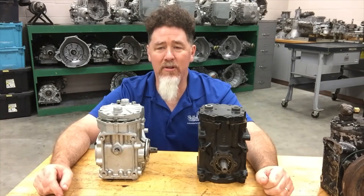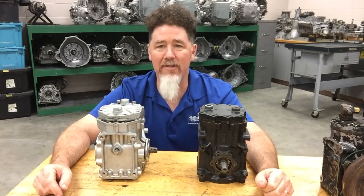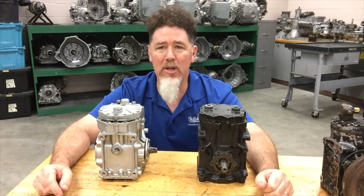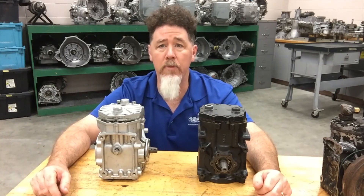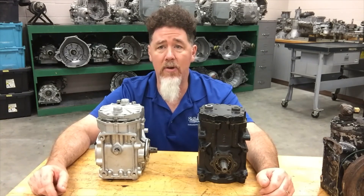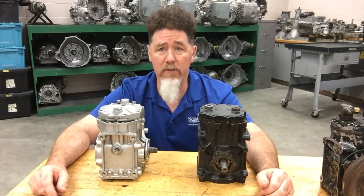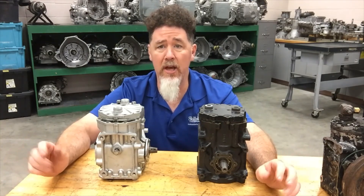This is Professor Scott Norman at Pespa State University, and today we are in the automated transmission laboratory. Today we're going to be talking about compressors. This is our first series of videos on compressors, and basically this particular series is about compressor identification and just general information about compressors — nothing in depth at this point in time.